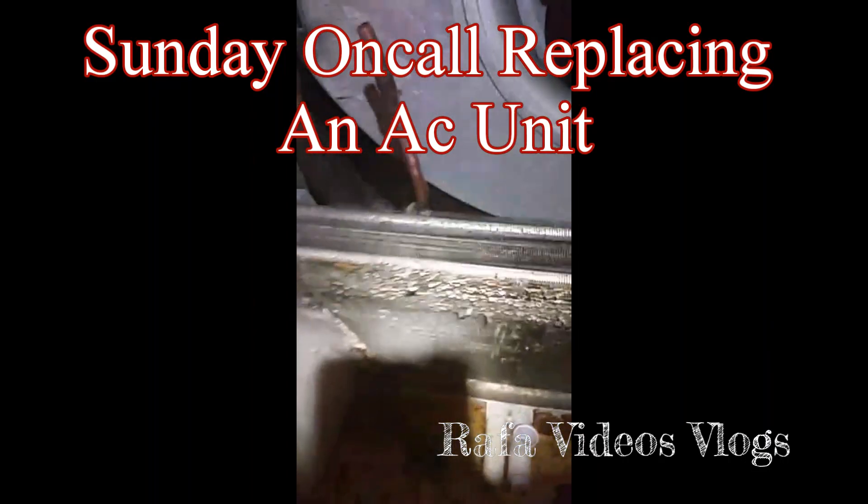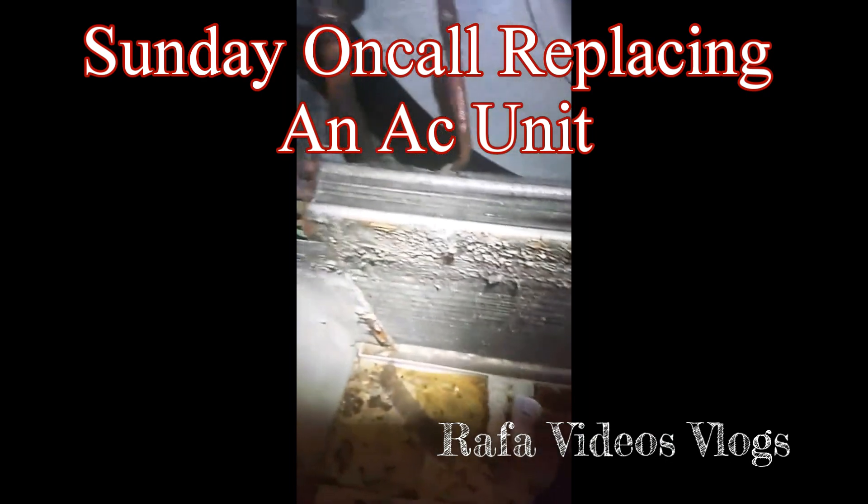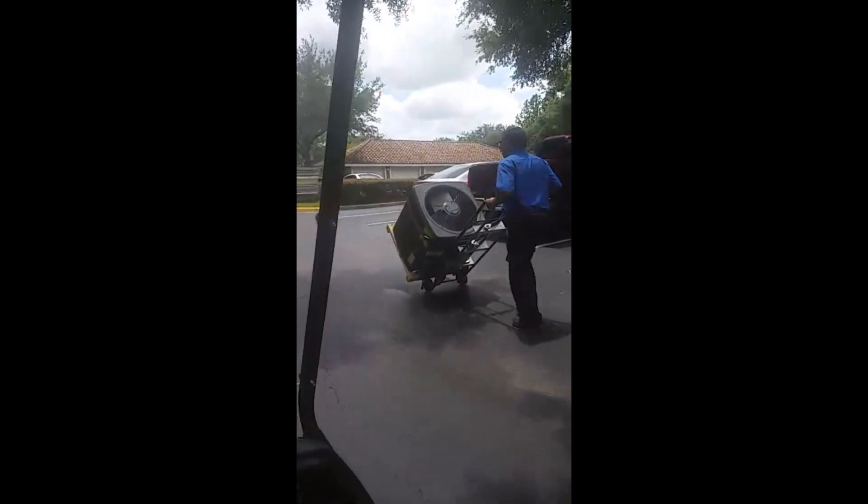This is the evaporator coil — the old one. I cut the pipe to replace it with this brand new evaporator coil. I already cut this one; this is the high side, this is the low side. Look at it — it's nasty, it's too old. Castillo is taking the condenser unit to the back of the building. I want to show you how we install it.